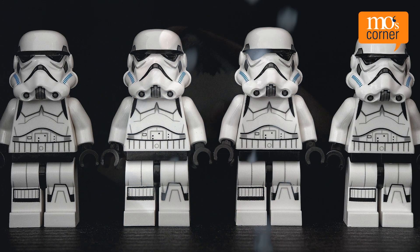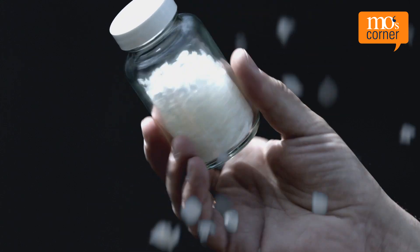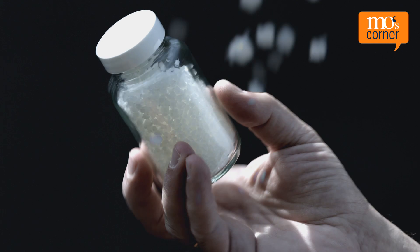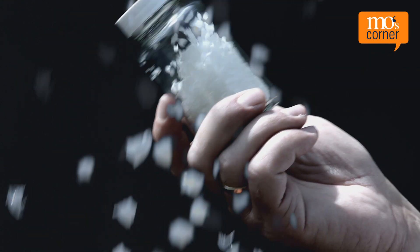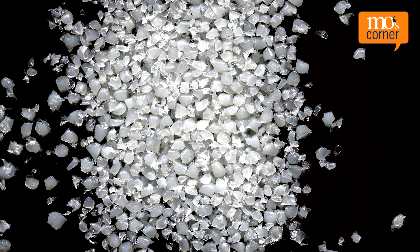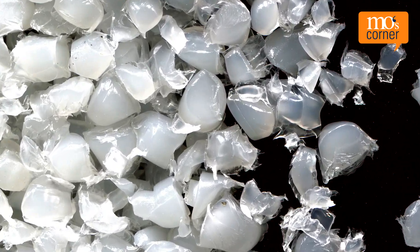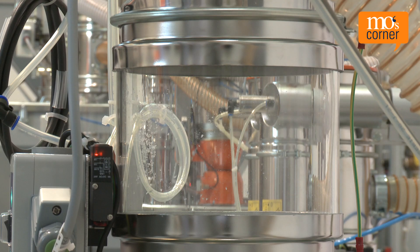Injection moulding produces sprues that can immediately be turned into re-grind and re-used. This makes sense because it saves money and protects the environment. If the initial material needs to be dried, it can save even more money as re-grind does not usually need to be dried if it's being re-used immediately. But what needs to be taken into consideration, and is it always possible to mix in re-grind? This is what today's episode of Moe's Corner TV will be looking at in more detail.